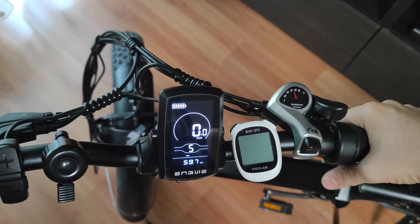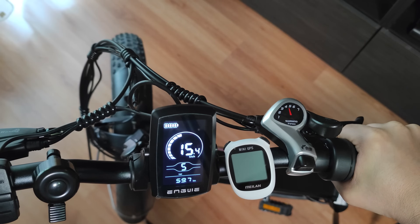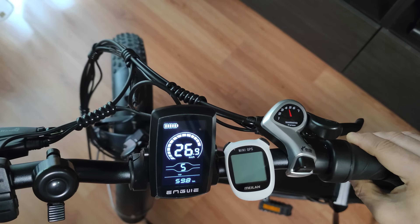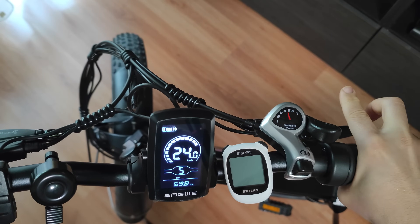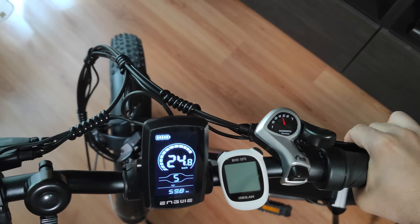I have throttle enabled and I'm on fifth level, which is maximum power. If I accelerate all the way to maximum, the bike will stay at around 25 kilometers per hour — it will not go faster than that.